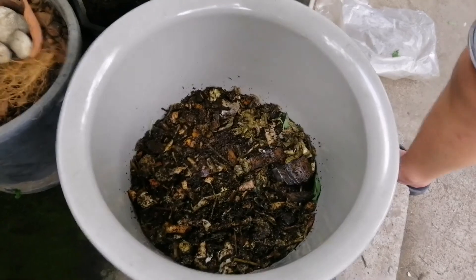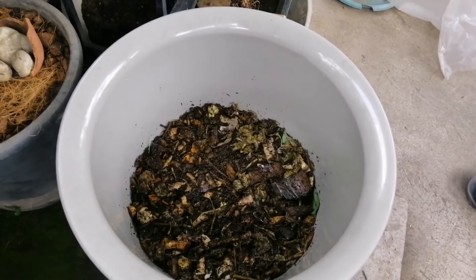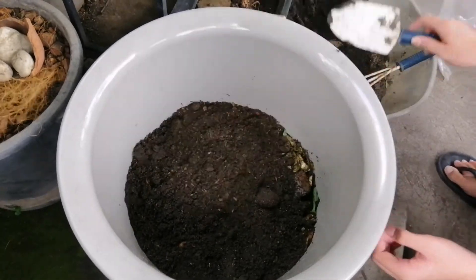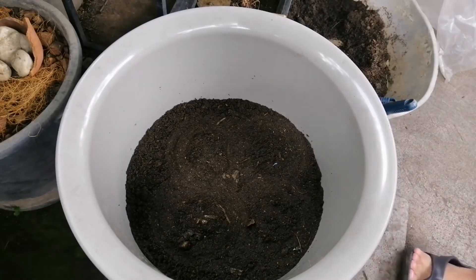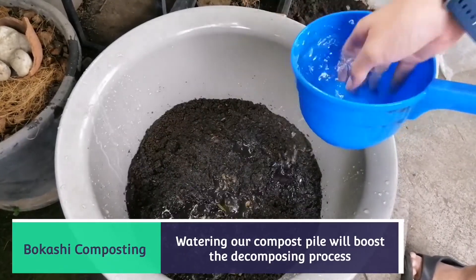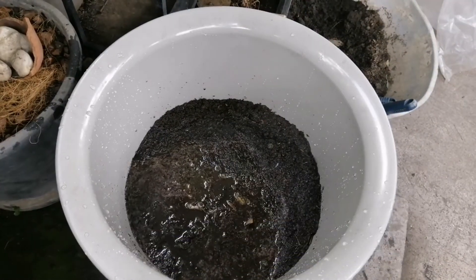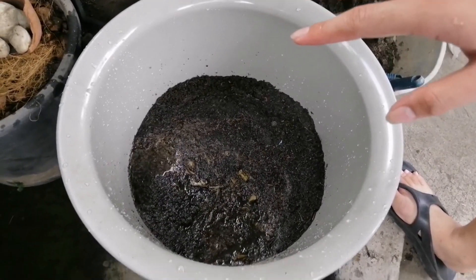I'm just going to try to compact it down a little bit. So it won't attract a lot of maggots, I'm going to add in a soil mix, and then we'll water it and leave this for two weeks. I might even leave it for a month because I'm going to add future scraps.